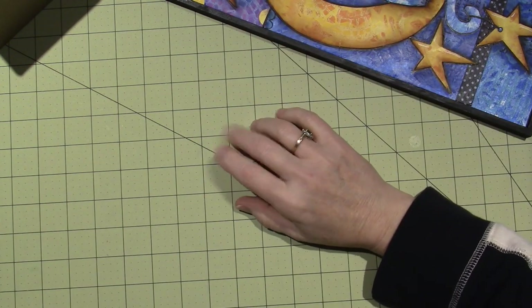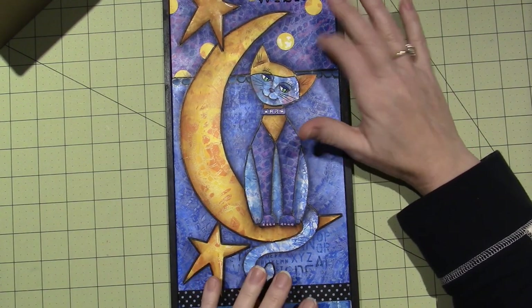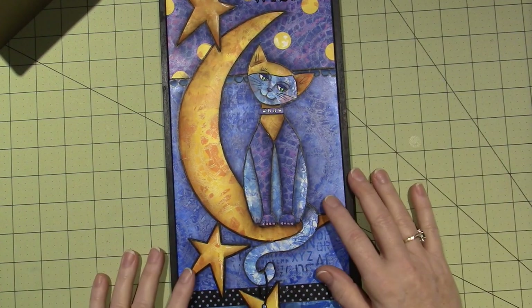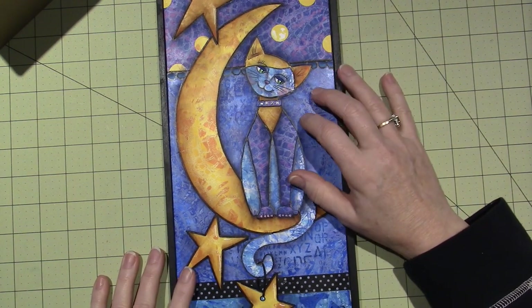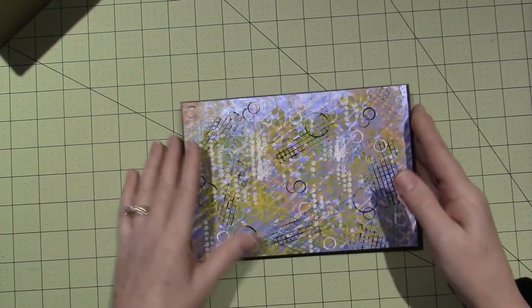I can't grab the jelly plate right now but I can show you. For this piece I basically followed along with Diane's color choices. I didn't have a lot of blue in my stash, so I made a lot of blue jelly prints. I also needed a nice yellow one for the moon.